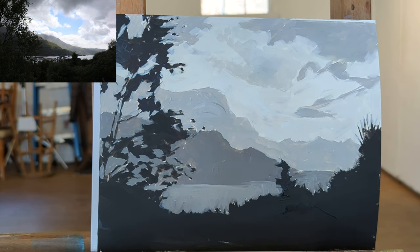This next stage of the painting, now that it's covered, is to go in and paint all the sub-shapes — the shapes within the foreground, middle ground, and background. Once those get laid out, then you can begin to refine and make changes to the value range.